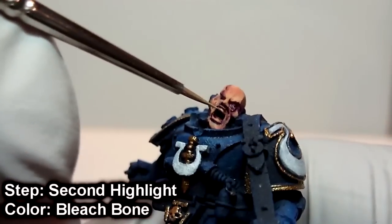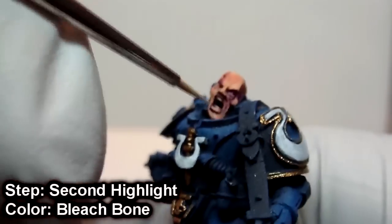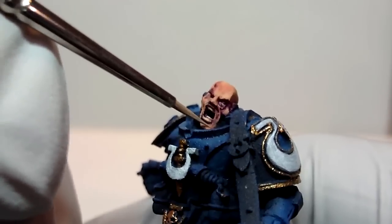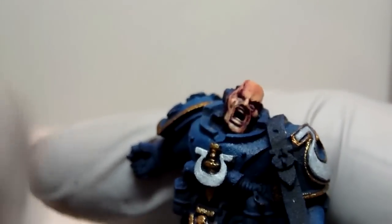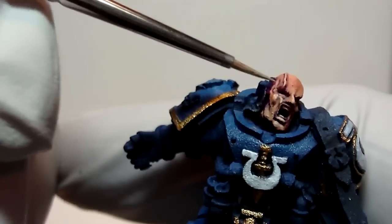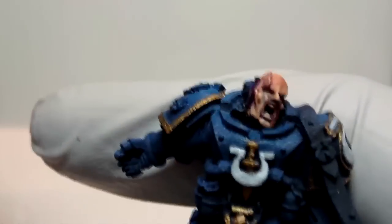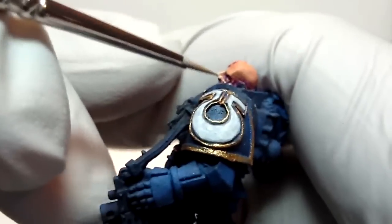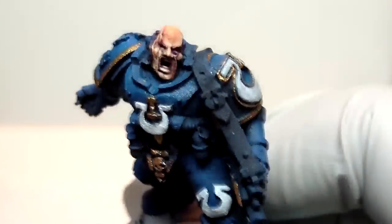Then we work into doing the second highlight using Bleachbone, and I use this for the teeth and basically the glints on the skin. I see people that use white, but I don't believe that Space Marines use tooth whitening trays or anything like that. So I try to keep everything pretty natural, and I don't do the eyes.